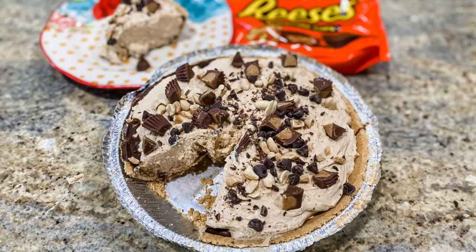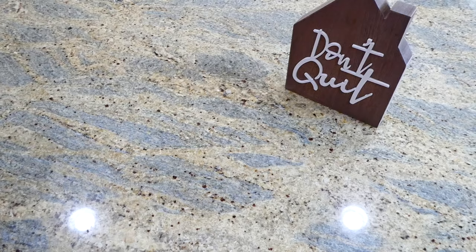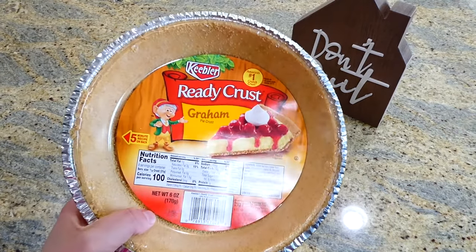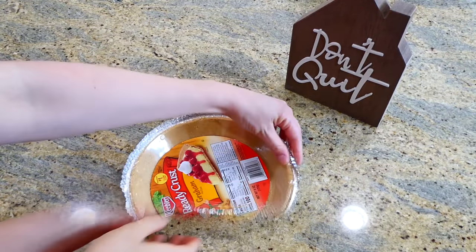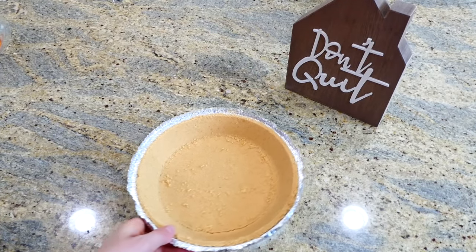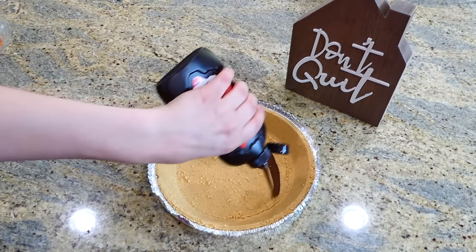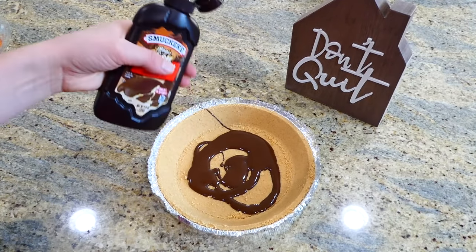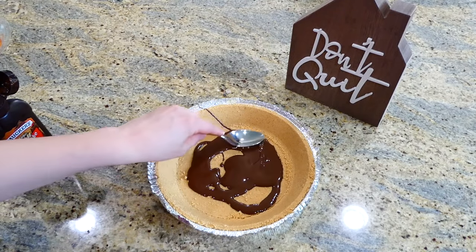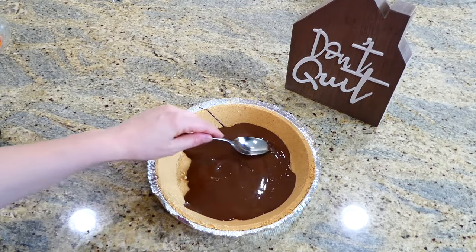We are beginning today with my all-time favorite creamy peanut butter pie. I have my nine-inch ready-crust graham cracker crust right here, or you could use a homemade pie crust for this recipe, but I just love the simplicity of this store-bought crust. To it I'm adding three tablespoons of magic shell fudge and spreading it out as evenly as possible.